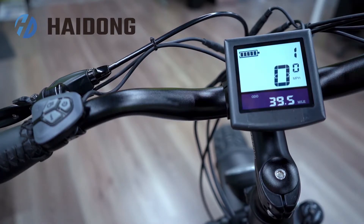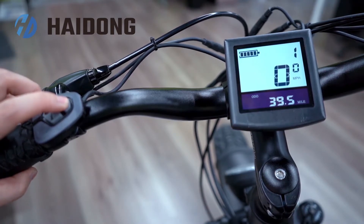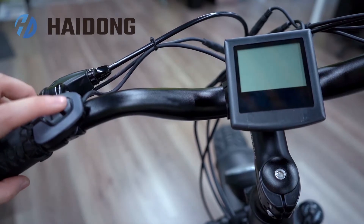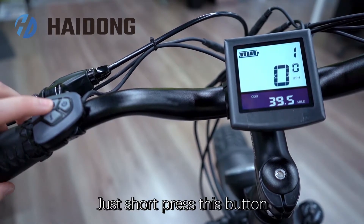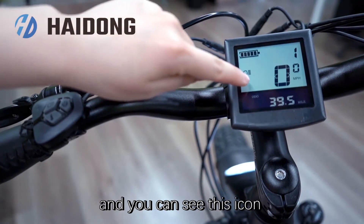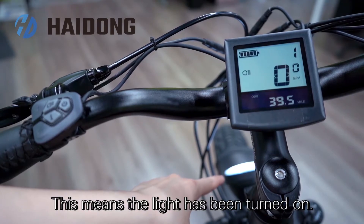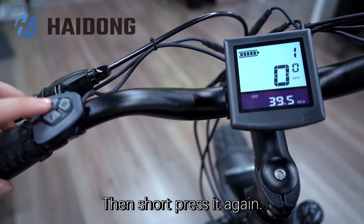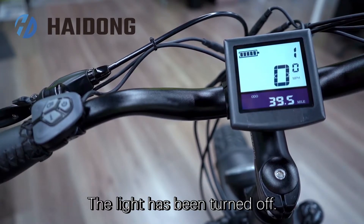Next, I'm going to show you how to turn on the headlight. Just short press this button and you can see this icon — this means the light has been turned on. Then short press it again and the light has been turned off.